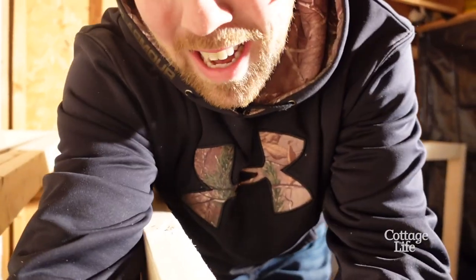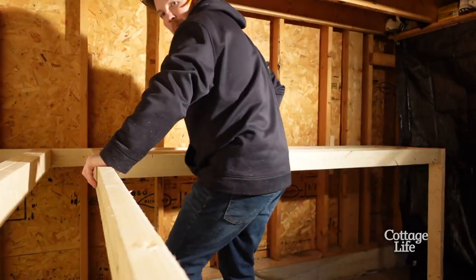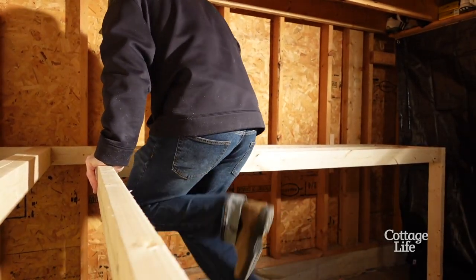Let's see if it can hold my weight. Let's see if it can hold me. That's a strong workbench, that's a strong workbench!